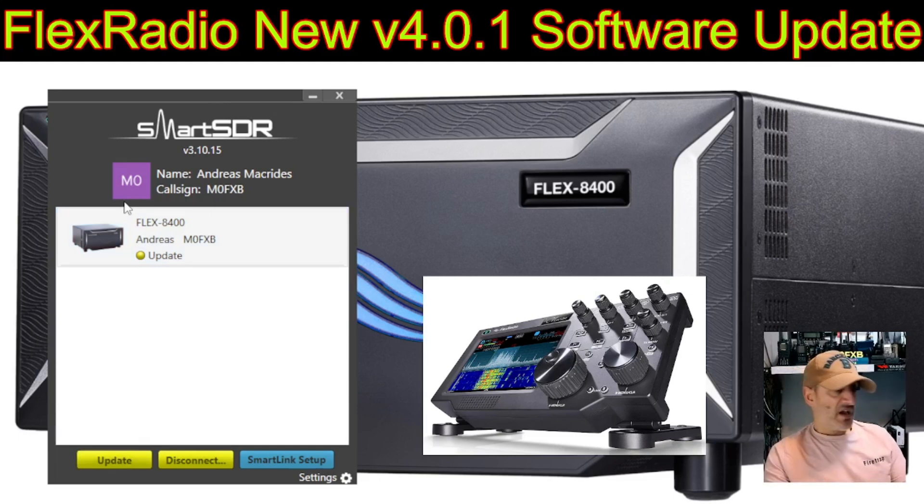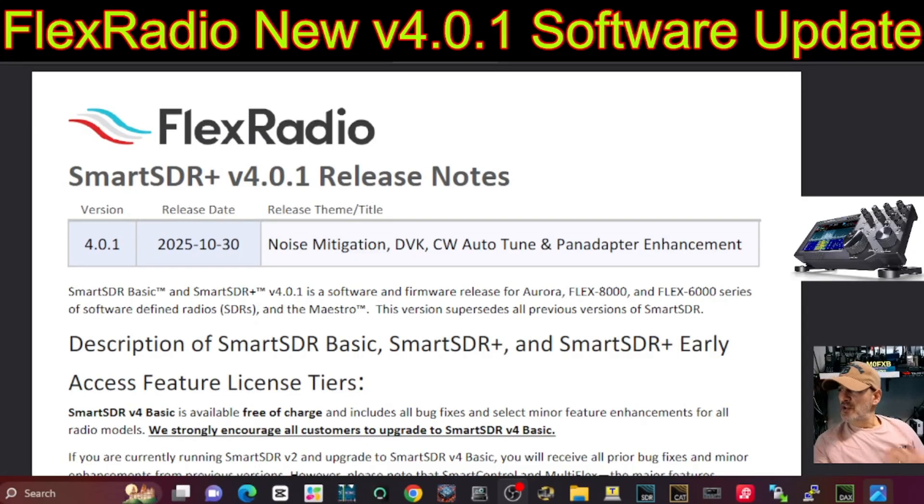I'm looking forward to testing all of this. I'll show you the changelog — please read it, contact FlexRadio, and watch the video with Mike and Hayley discussing the future of FlexRadio software. They're taking us into the new AI revolution, bringing in the best enhancements.